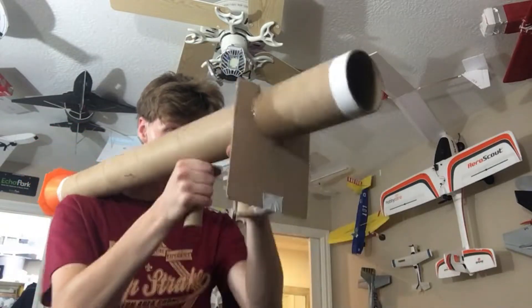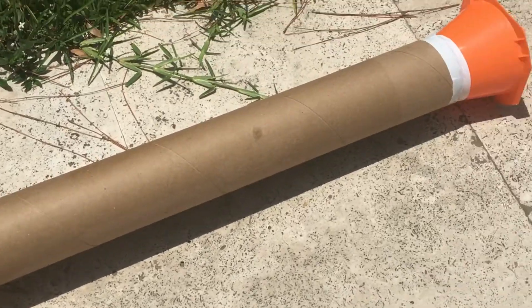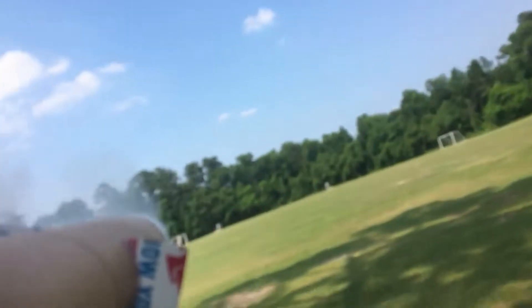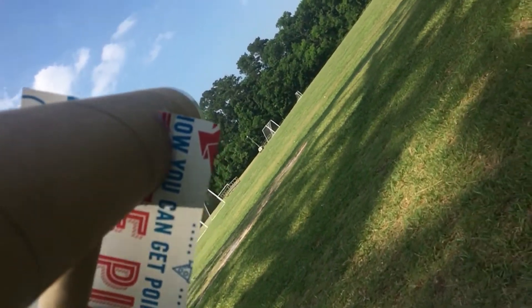Hello everybody and welcome to Rocket Launcher Part 2. Can Captain John learn from his past mistakes making rocket launchers and make a rocket launcher that can actually go somewhere? And is this even a safe or good idea? You will find out in this video. So please stay tuned to see what happens next. Will the rocket fly or will it explode?